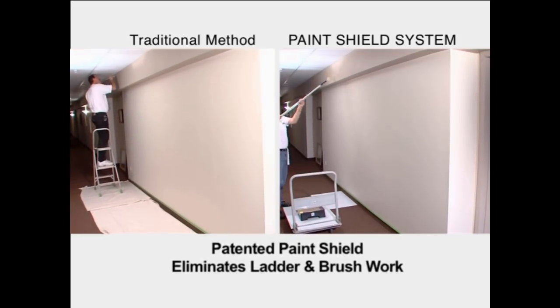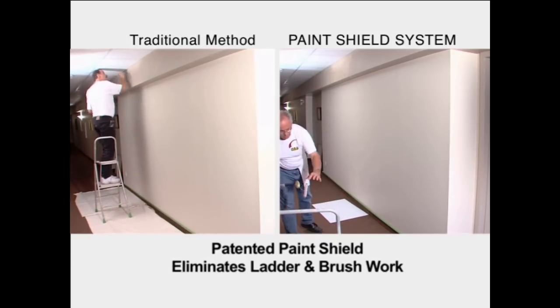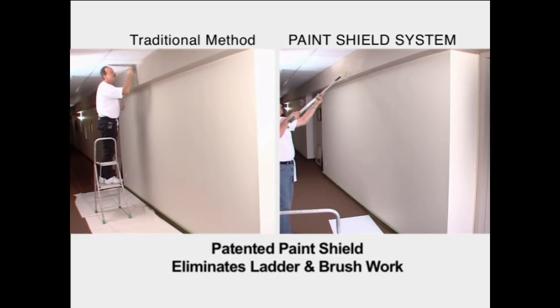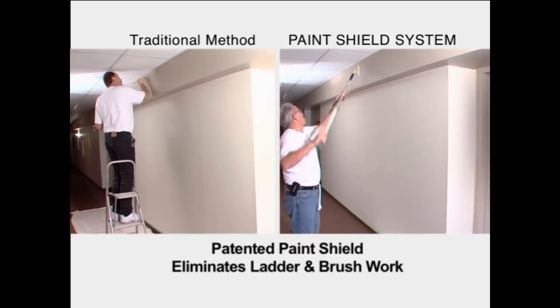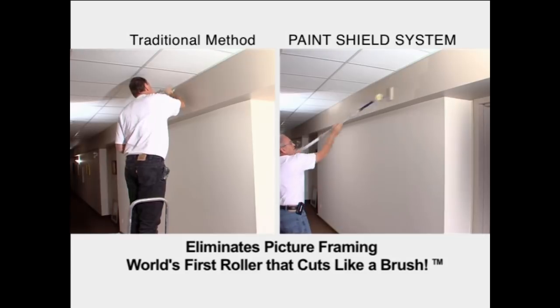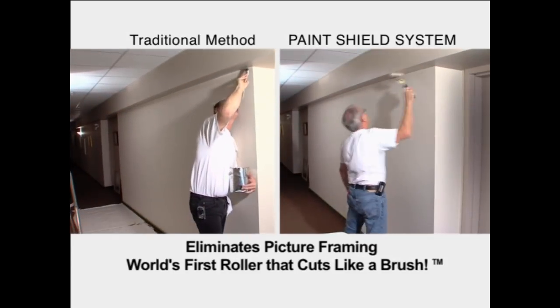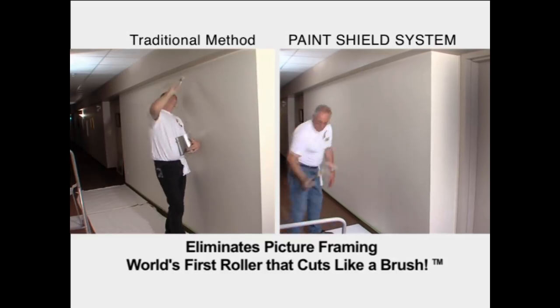With a brush line, you get a texture differential around the perimeter of windows, doors, trim, and up to the ceiling — it's called picture framing. With this tool, you're able to operate wet edge at high speed and with the same texture of a roller, tight to the trim or tight to the ceiling, creating a seamless paint job.